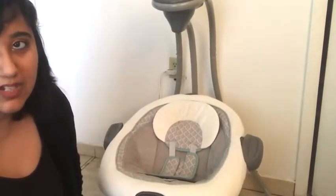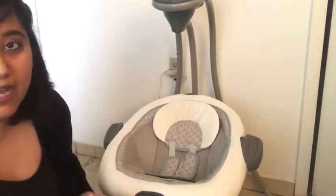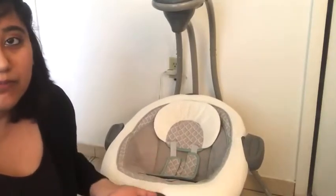It can also be reclined fully back, as you can see here, which is good for when you're using the swing for baby naps. It can also recline forward for them to be in a more sitting-up position. I really like this swing because of the plug-in outlet feature — we saved a lot of batteries. It does the function of a swing, so it does its job. I really like the nature sounds and the music — it's a good variety.